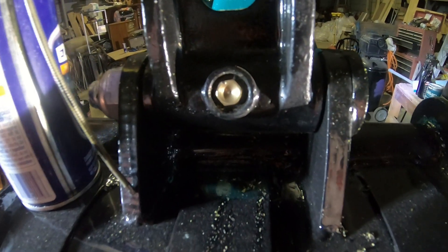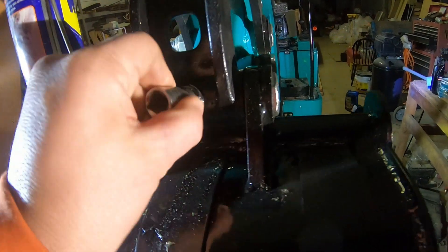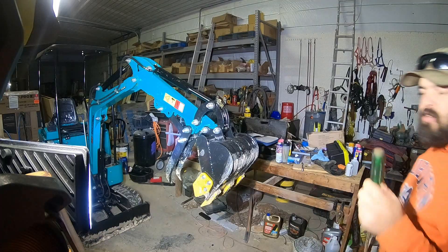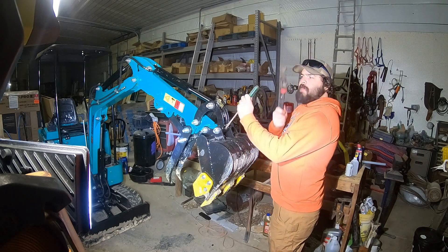I just realized that I missed a grease fitting, but because of how it's recessed, I can't get a socket on it. So I'm going to use a little trick my dad taught me — a flathead screwdriver and a hammer.